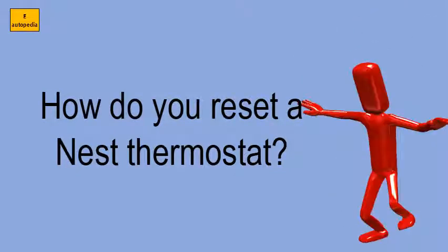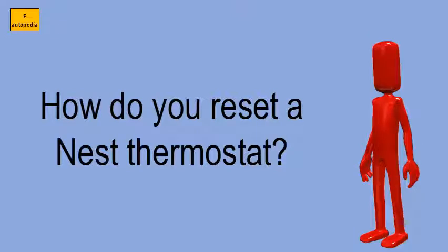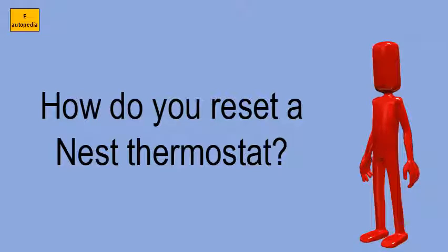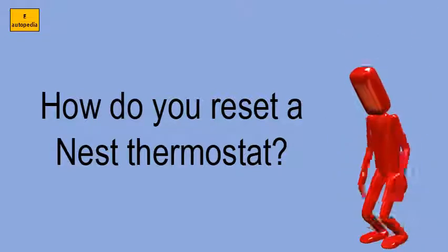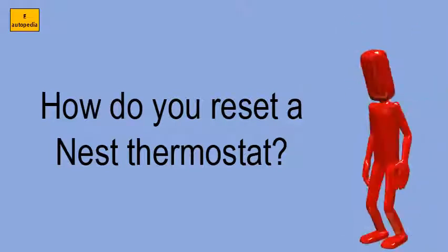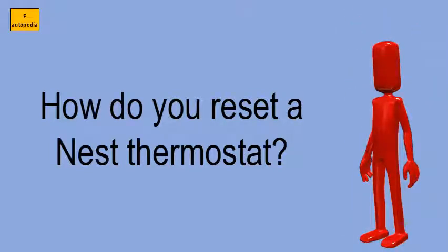Press your thermostat ring toward the wall and hold it down until the screen turns off, about 10 seconds. Then let go of the ring. Press and release the ring to turn it back on and complete the restart process. You'll see the Nest logo when it begins to start up.